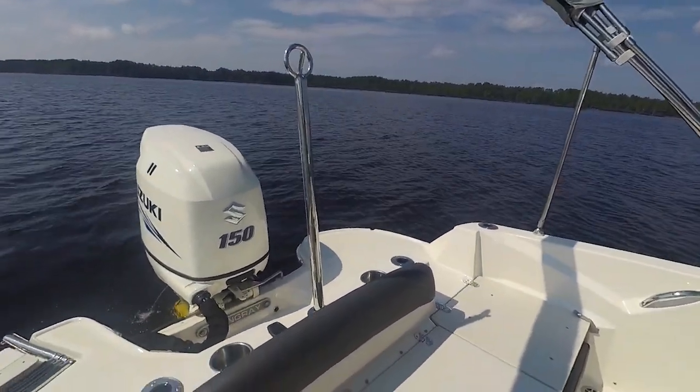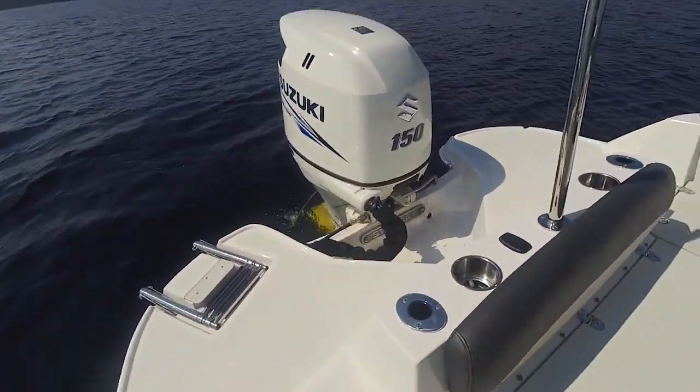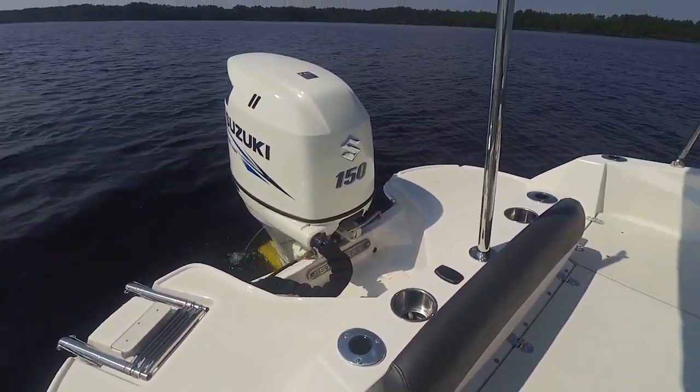You've got a tow pylon on this one — that's optional. Rod holders all along the gunwales. You've got a walkthrough transom. This is powered with a Suzuki 150.